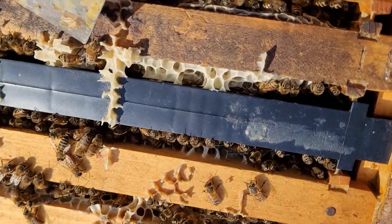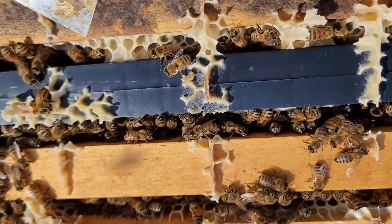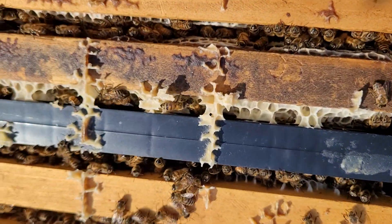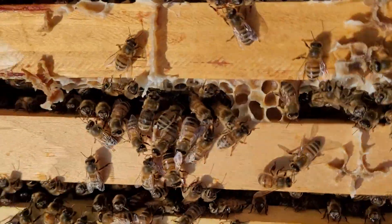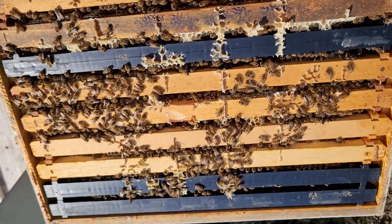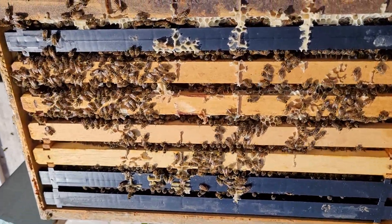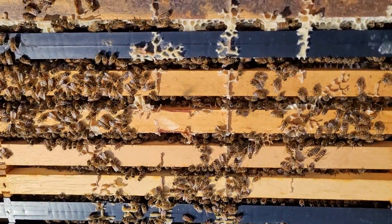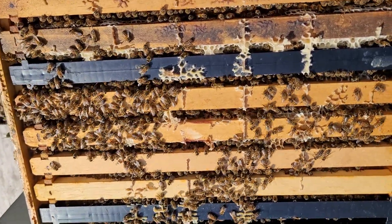These look — see right in there — that's all resource and comb that was not there several weeks ago when I checked these. So they have filled in this whole upper brood box. This is Dave. Stay safe. Stay prepared. I'll see you on the next video. Like, share, and subscribe if you like what you see. Thanks. Have a good one.